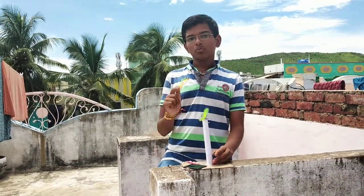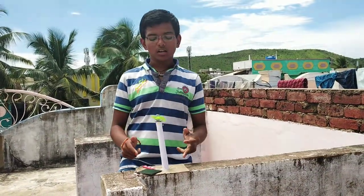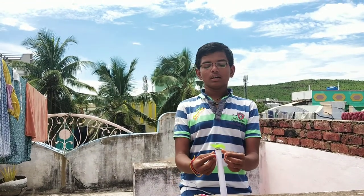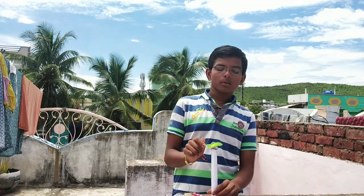Now I will tell you how to make it. Take a cardboard and cut it into a round shape. Take another cardboard and cut it into a rectangular shape. And take another cardboard and cut it into a small rectangular shape. Now take a motor with the propeller.